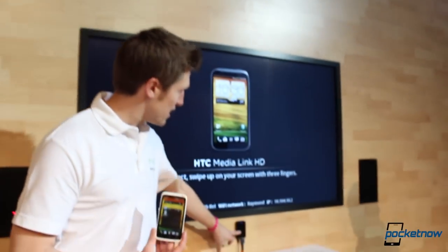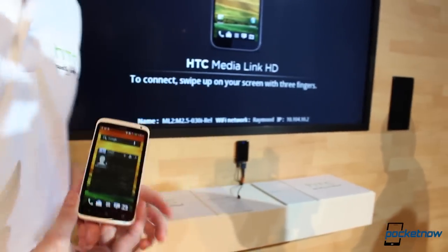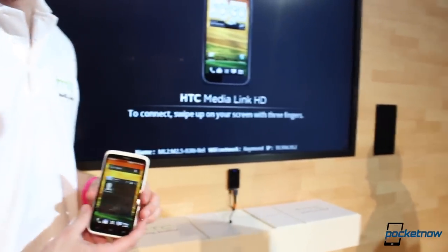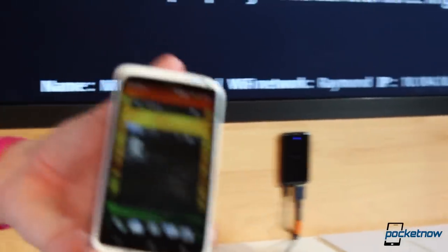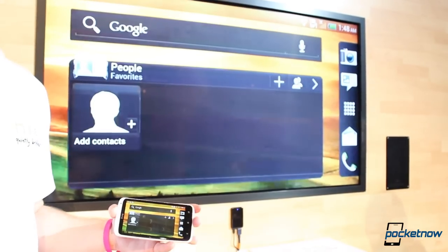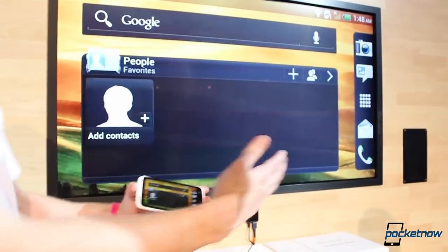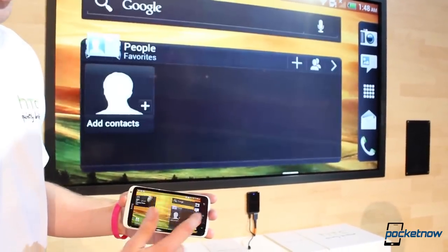So the HTC Media Link HD plugs into your TV through HDMI, so it will work with any device which has an HDMI port, and is powered by USB — incredibly easy to set up. Get any one of the One Series — we're using the One X here — swipe up with three fingers, and then it will mirror the screen onto the device. It automatically kicks into landscape, because obviously the TV is in landscape, and we can then do anything we like on the device.